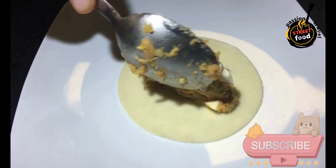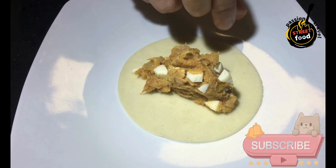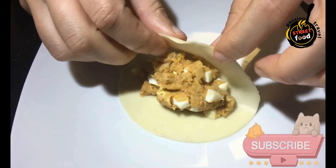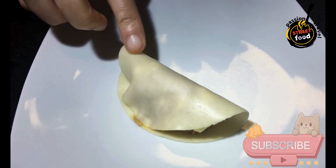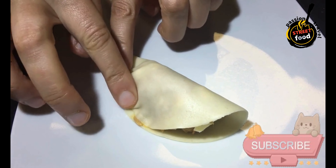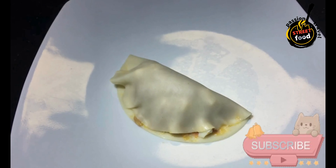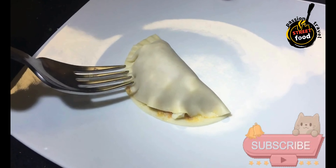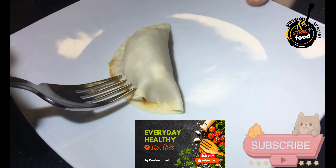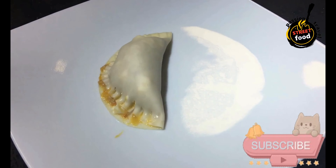Cook meat: Add the ground beef to the skillet and cook until browned. Drain any excess fat. Season with paprika, cumin, oregano, salt, and pepper. Cook for another minute to combine the flavors. Remove from heat and stir in the chopped green olives, hard-boiled eggs, and raisins if using. Let the filling cool to room temperature.